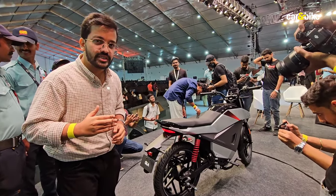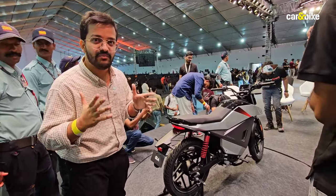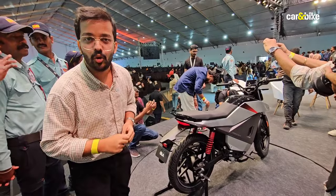We have seen a few electric motorcycles already which are smart-looking, so while this does look neat, I don't think it represents a step forward. But what do you think? Let me know in the comments.